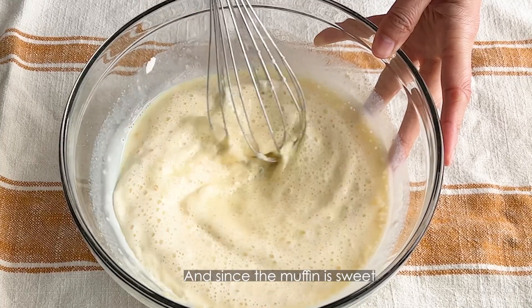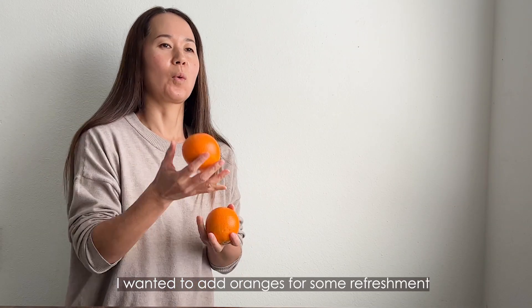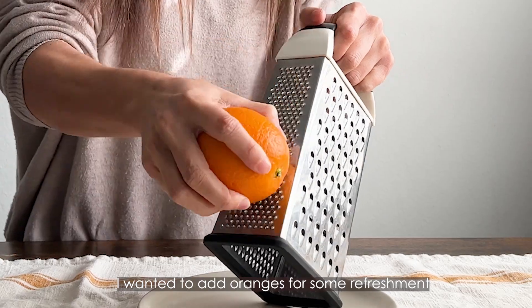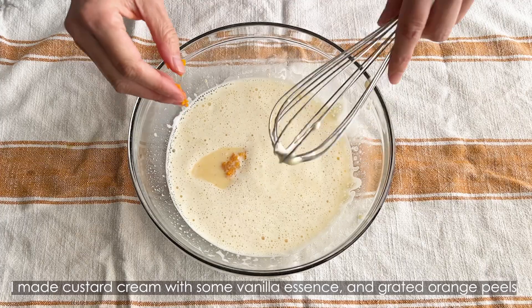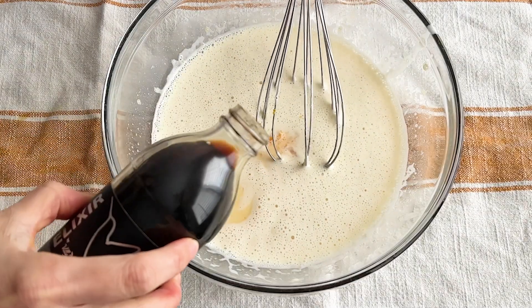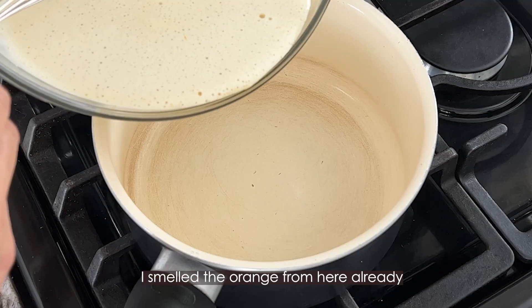I decided to bake them to make crunchy crumbs and combine them with homemade custard cream. And since the muffin is sweet, I wanted to add oranges for some freshness. I made custard cream with some vanilla essence and grated orange peels — I can smell the orange from here already.